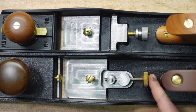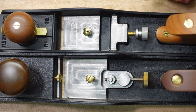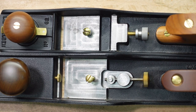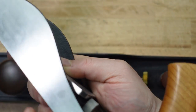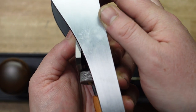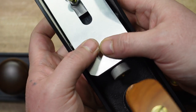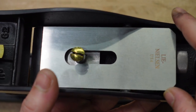On that note, this is going to come down to preference also. If you like Norris style adjusters, Veritas is the way to go. If you like the old tap-tap of the iron, then Lee Nielsen is the way to go. One issue I have with the tap-tap on the Lee Nielsen is you don't have much space to tap — that's all you've got right there. So it does make it a little bit difficult; there's not a lot of play there.